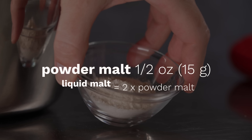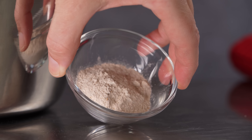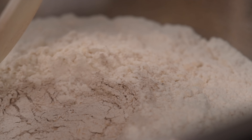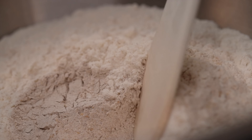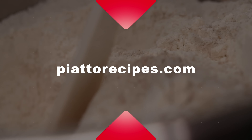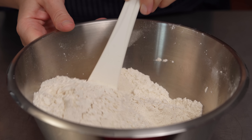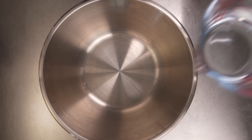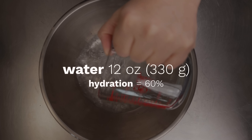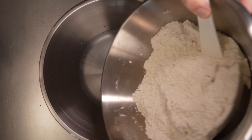Now we add the malt to give our focaccia both color and fragrance. We move on to the water — room temperature, 12 ounces or about 330 grams — which will produce a dough with 60% hydration. We'll add the dry ingredients a little at a time.